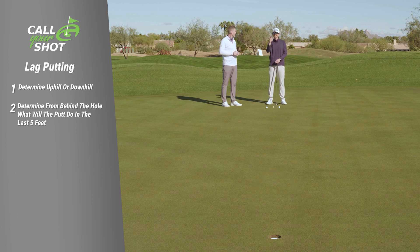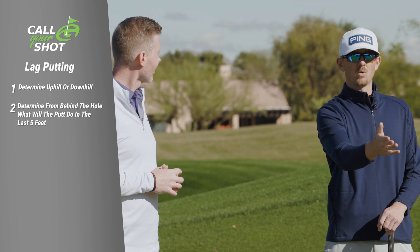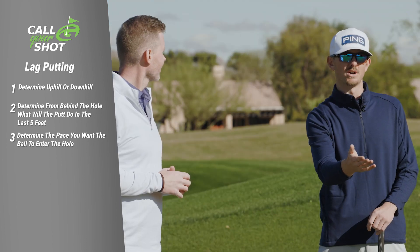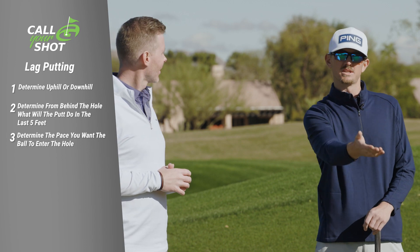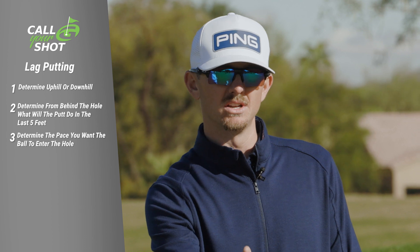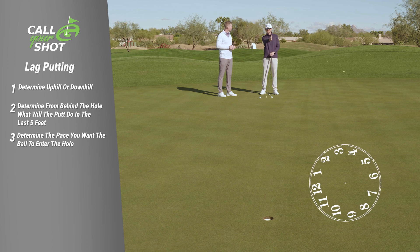Is it breaking right or breaking left? Then you come back around to the front and figure out what pace you want the ball to go in the hole. Every time I putt, I want to make the putt. But how do you want to make the putt? Do I want to hit it two feet by, three feet by, or do I want to die it in the front of the hole? For a putt like this, slightly downhill, all I'm really looking to do is die it in the hole.